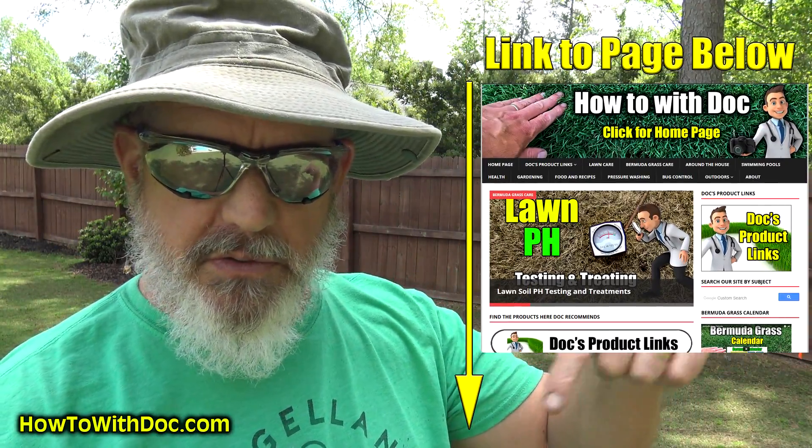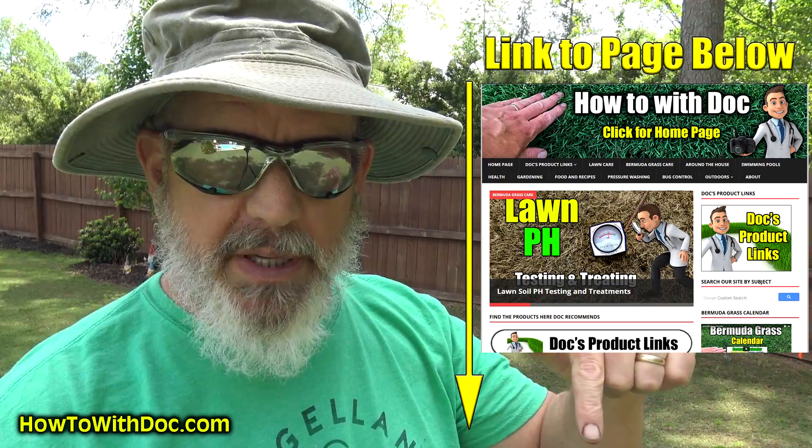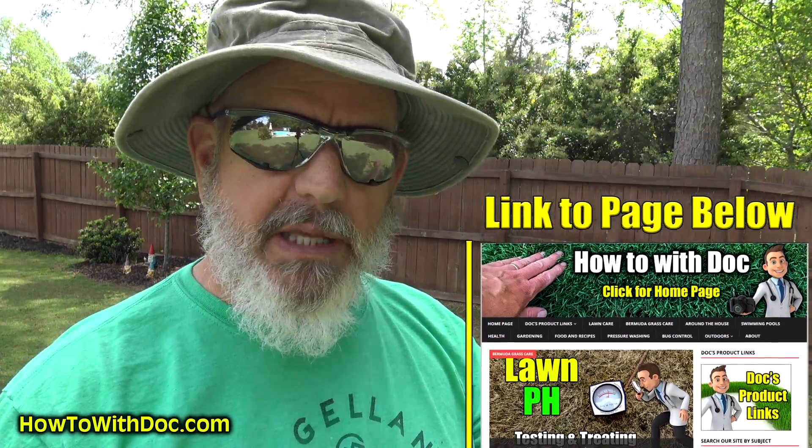Don't forget, in the description there's a link that'll take you to a webpage. If you want to know where to get this and how to get it, it's on that webpage. I put this video up with all the information there so you don't have to go searching for it or ask in the comments.